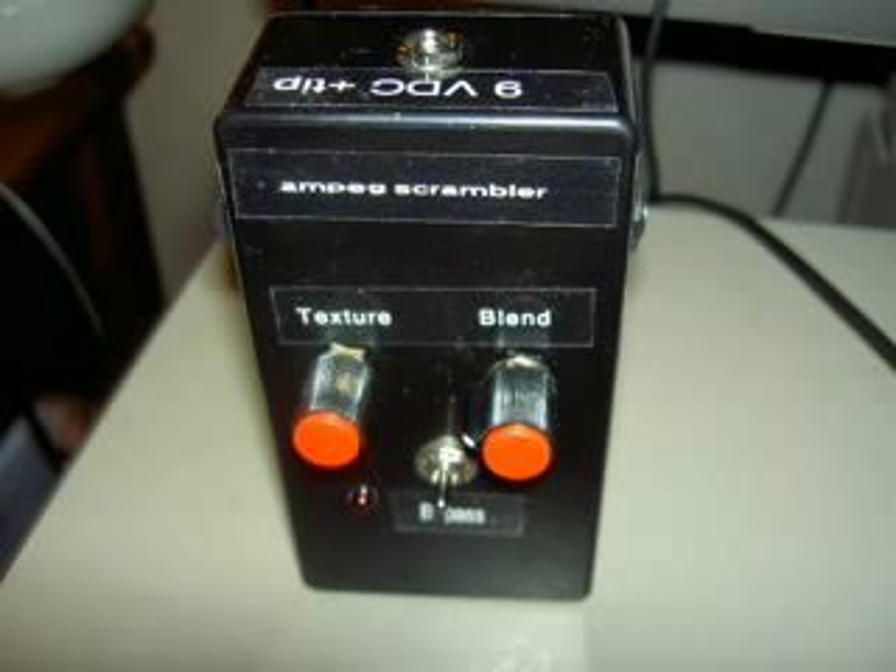This effect was the Ampeg Scrambler — it's an awesome, crazy-sounding fuzz box with octave. So that's it.